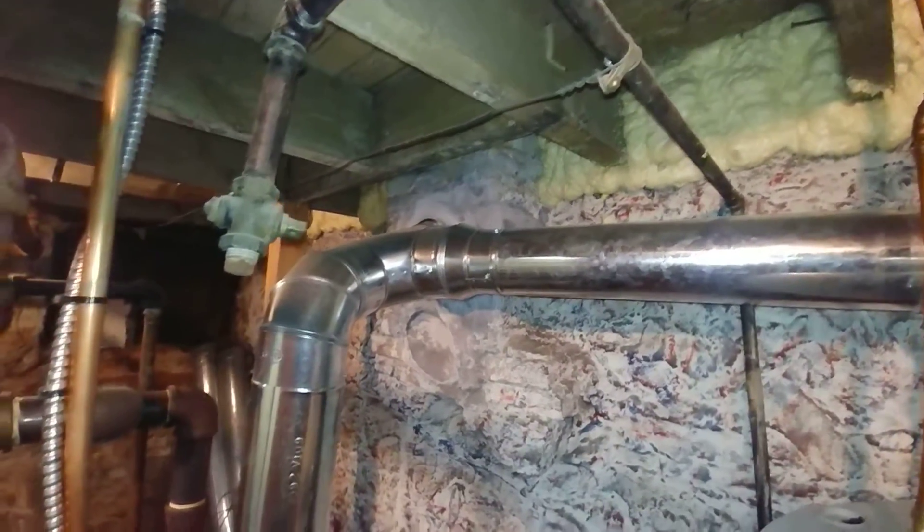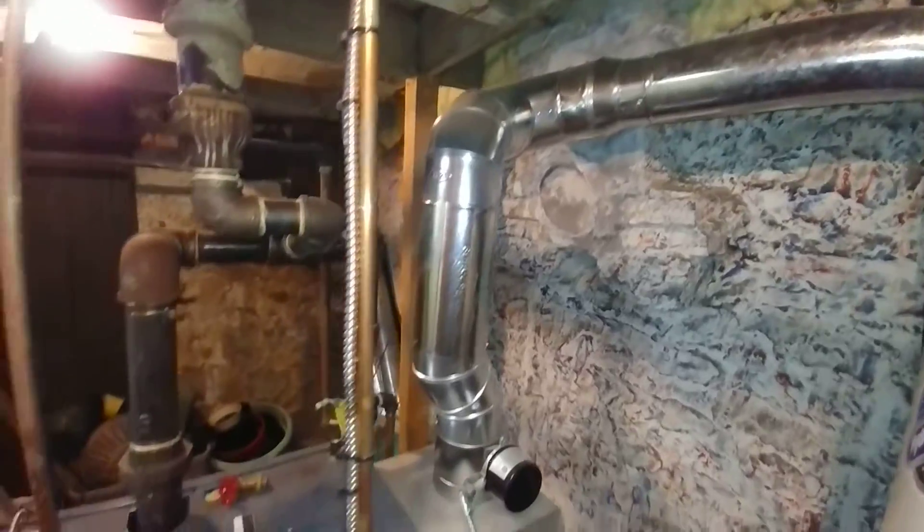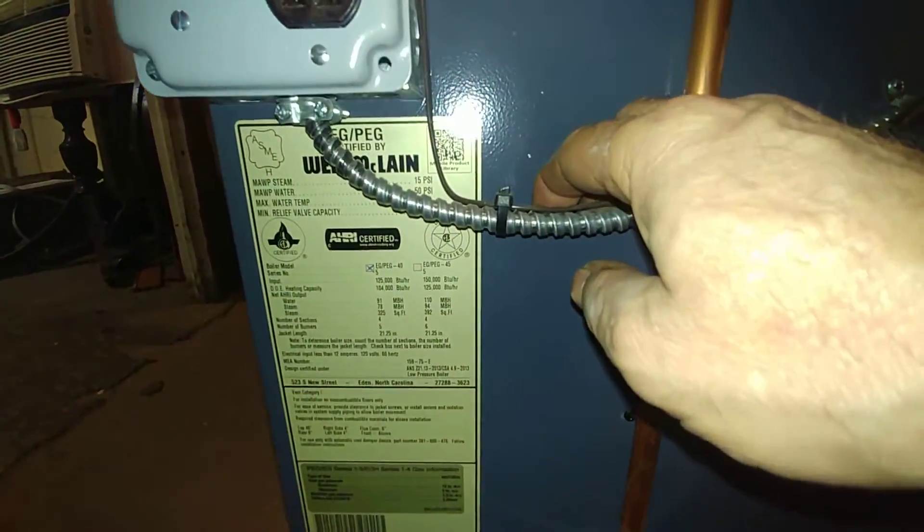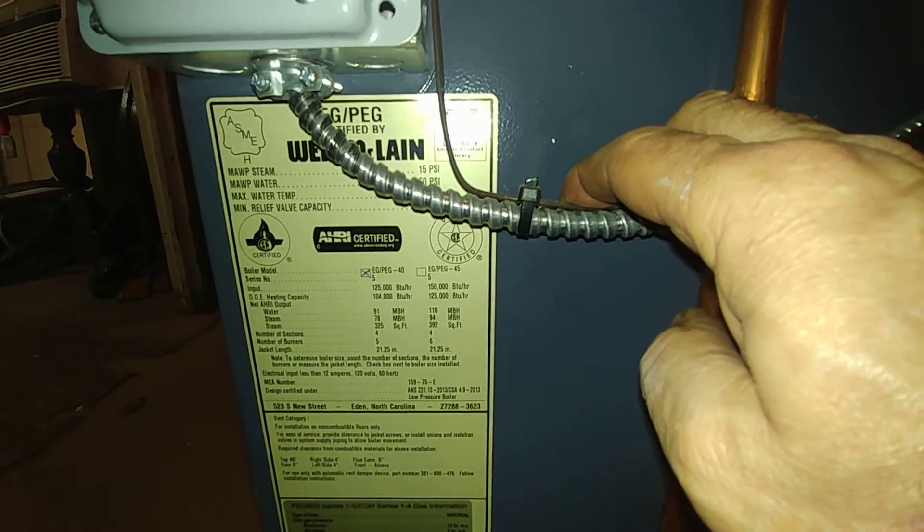The flue has been relined by others. Looking at the rating plate here, it looks like an EG-40.